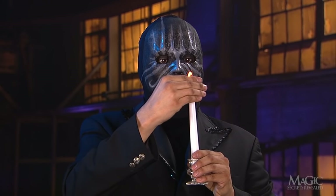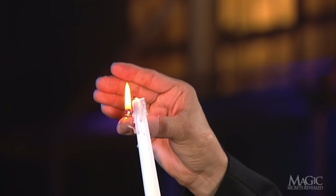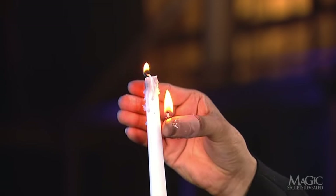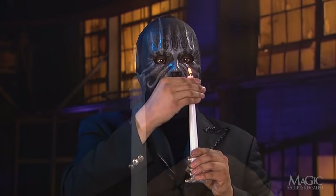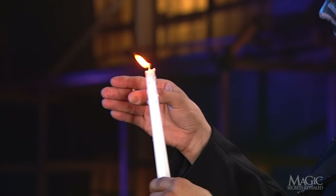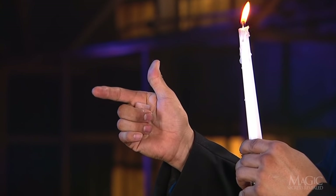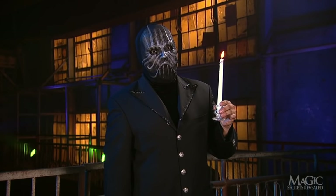To put the flame back on the candle, he simply uses the thumb tip to light the candle's wick and then uses the wax to snuff out the flame on his plastic thumb. Now that the candle is lit, how does he vanish the fake thumb? He simply hides it in his palm while he is making his magical gestures. It's gone, and now you know the secrets.